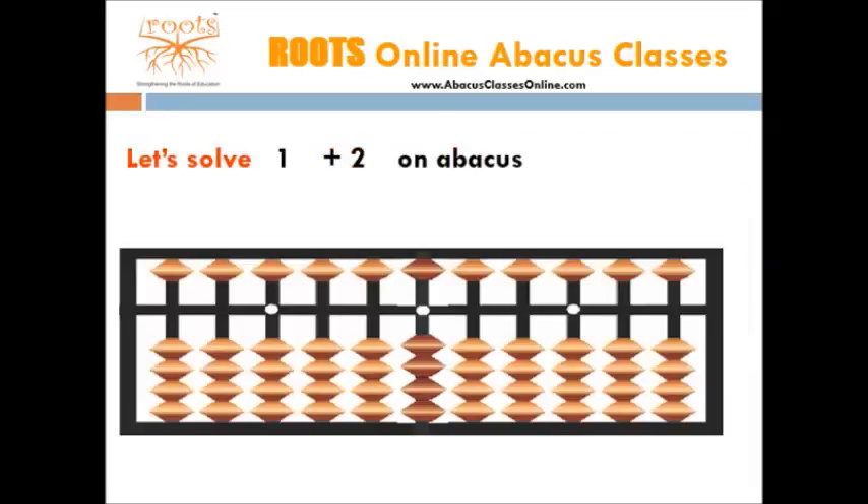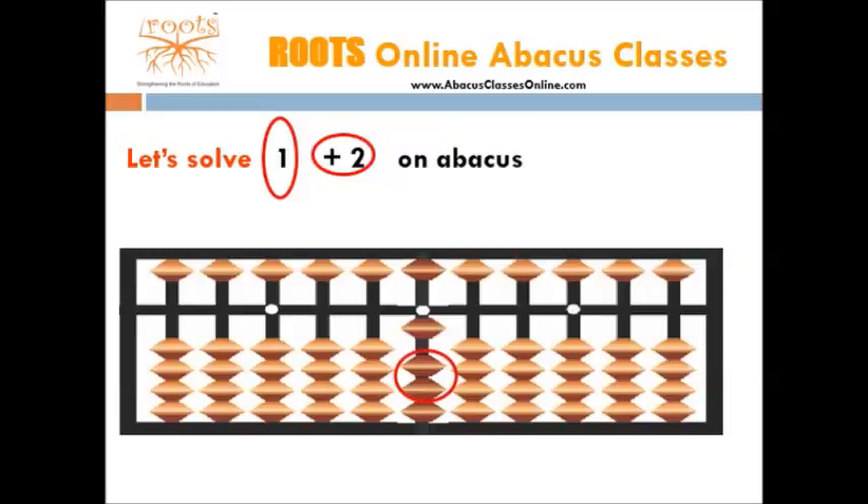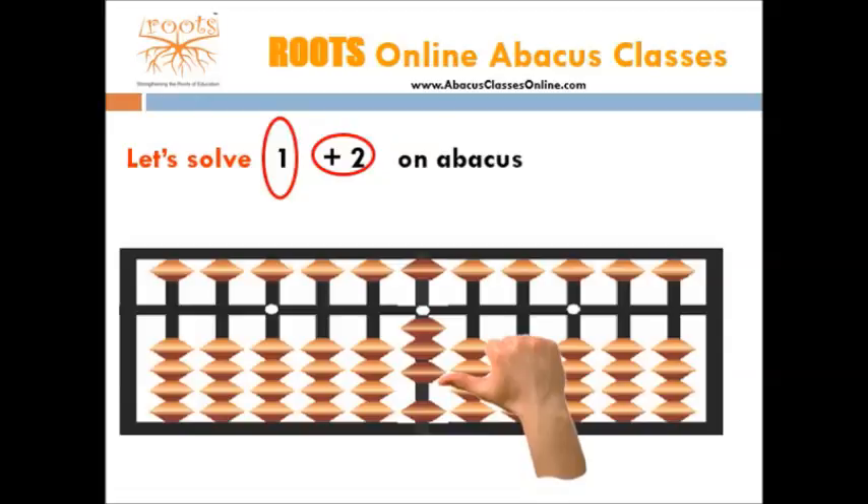Let's understand this with few examples. Solve 1 plus 2 on abacus. Start the calculation from the 1's column. The first number is always added. Here we have two numbers. Start with first number which is 1. For this, we need 1 bead, so we move 1 bead toward the bar. Now we add the 2nd number which is 2. For this, we need 2 beads, so move 2 beads toward the bar. Now the number shown by the abacus is 3, so the answer is 3.